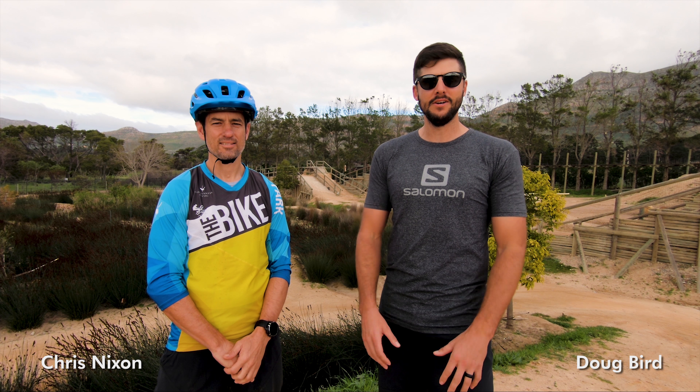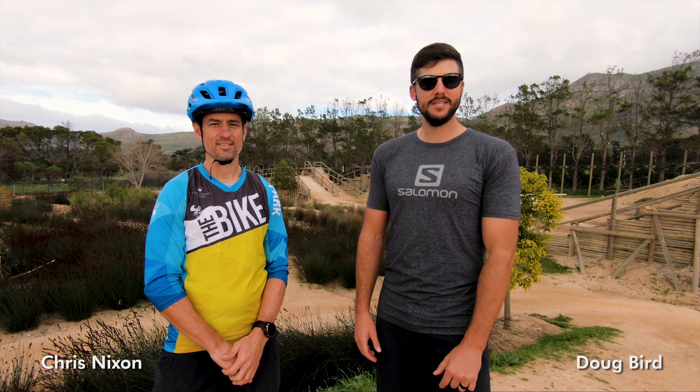Hey everybody, welcome to episode 24 of Allride. Today marks part two of the Up Your Game skill series, and we're here once again with Chris Nixon at the bike park at Constantia. Today we're talking everything cornering.